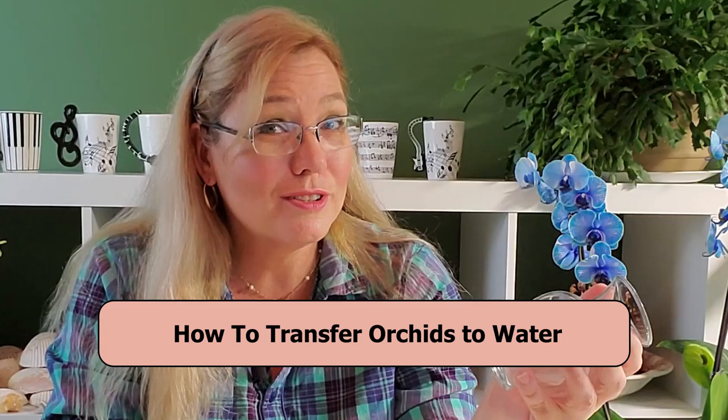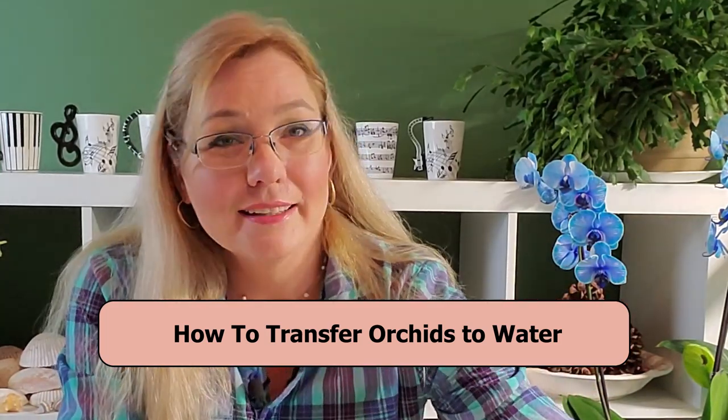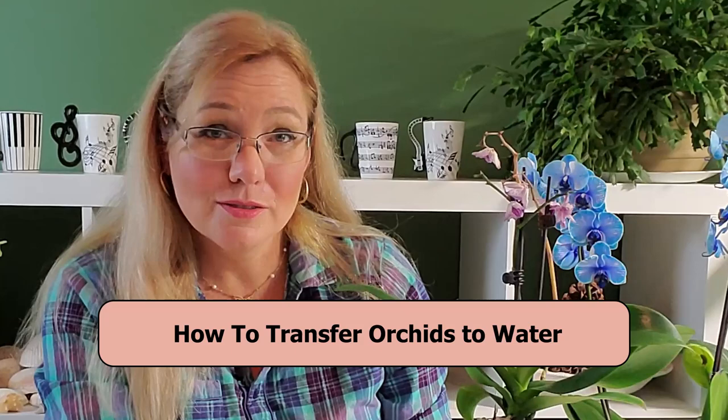There are so many different ways and creative ideas to use potting medium when it comes to orchids. One that is growing incredibly popular these days is hydroponics, where you just have a glass of water and put your orchid in it. In this video you're going to learn what you need to know to transfer your orchid from peat moss or orchid bark to a hydroponic setup.